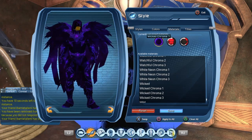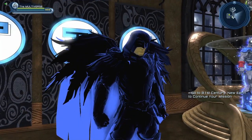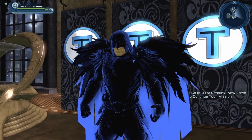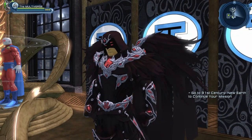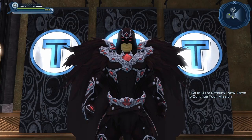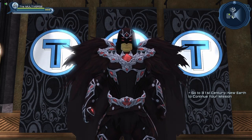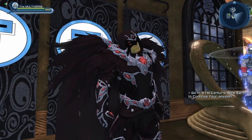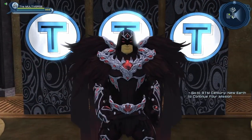It kind of looks good with the wicked chroma 1. So depending on which material you use, you might lose the eyes of the character. But it's the same with a lot of styles — when you use materials, sadly it often covers the eyes of the headpiece. So with some materials you will have to choose a headpiece where the eyes are not covered, or use various chroma materials to get the eyes of the character to show.